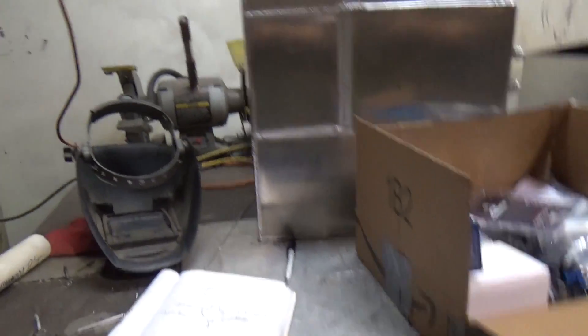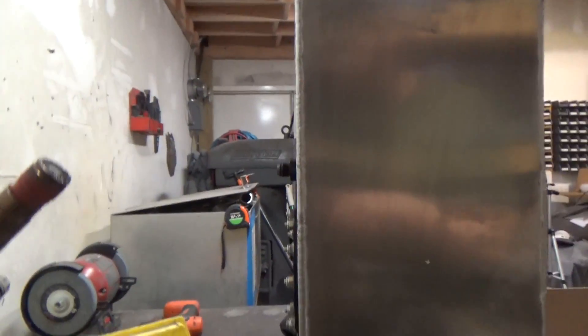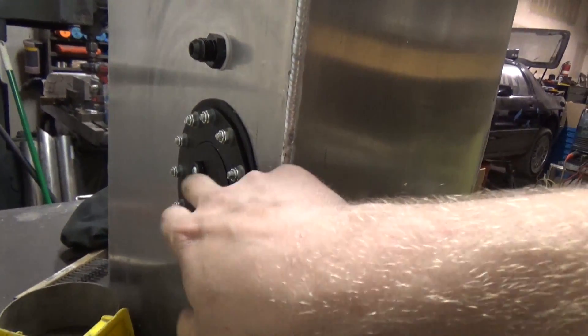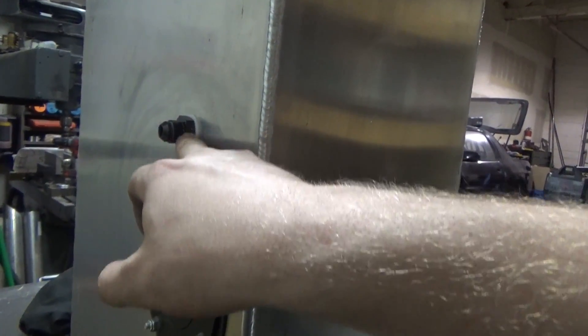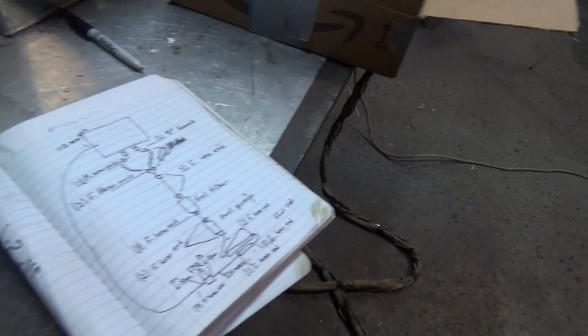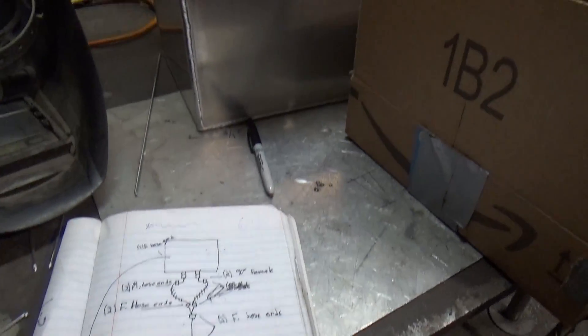We got the fuel cell all welded up. A little pissed — I forgot to drill a spot in the top for the fuel return line, so I'm going to have to drill it as nicely as possible without getting too much crap in the tank. I got the cap on, the rollover plus the vent — it's like a two-in-one thing. Then I was mapping out my whole fuel line system to see how many fittings I need to order.